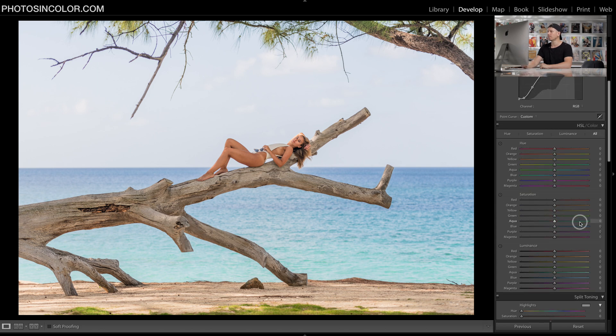Now we've got to alter the colors — hue, saturation, and luminance. Starting with hue: it's important that we don't move the orange slider very much because that's where the skin tones live, so we leave that at zero. We're going to create a diagonal line — plus 40 on one side, negative 30 on the other, then negative 16 on the next slider. For the aqua we're going all the way to zero, making a real diagonal line, then coming back the other way to 20.